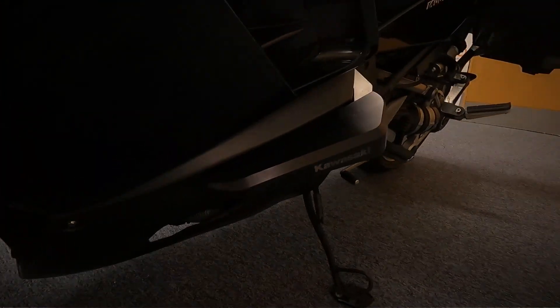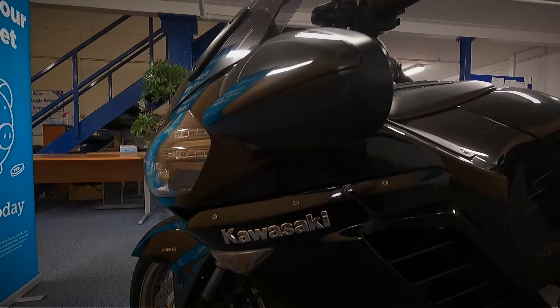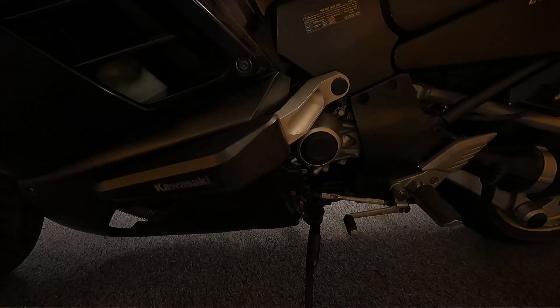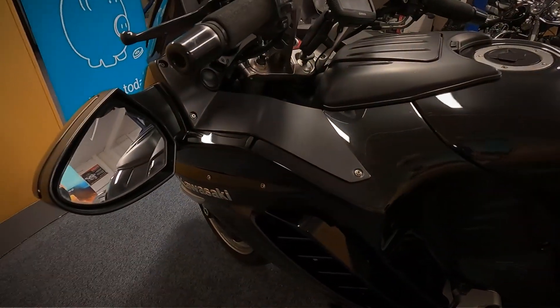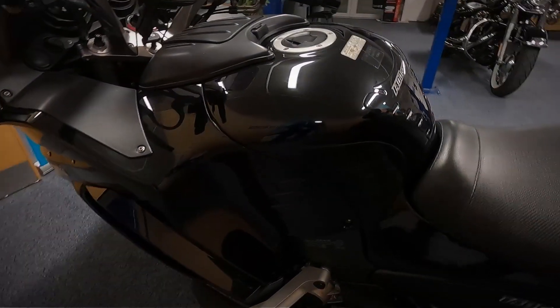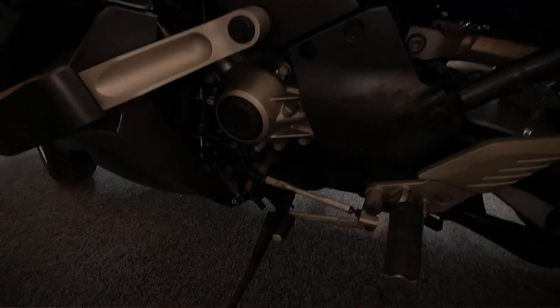Let's get a look at the paintwork on the fairing, and on the mirrors. It's got the Kawasaki protection bar on there. Let's get a look over the tank. You can't really see much of the engine on these — it is well covered.